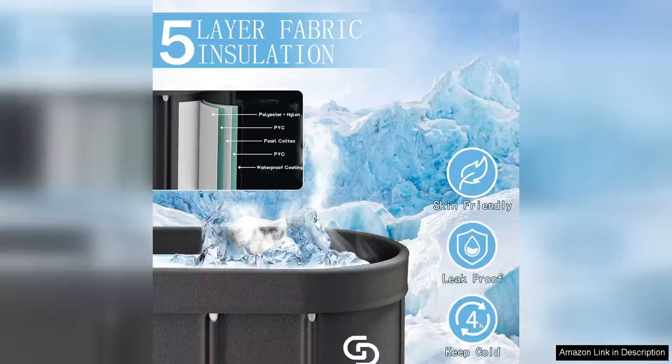Overall, the Ovalodge collapsible hot tub portable cold ice bath tub for athletes is a must-have for any serious athlete. Its convenient design, durability, and performance make it a valuable tool for recovery and injury prevention. Whether you are a professional athlete or a weekend warrior, this ice bathtub will take your recovery to the next level. I highly recommend it to anyone looking to optimize their training and performance.